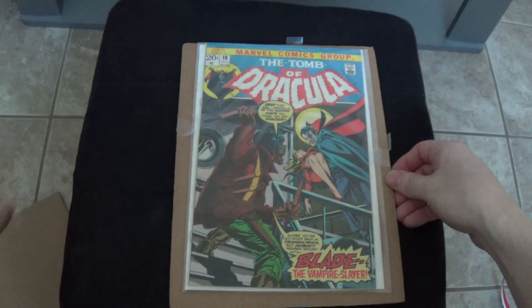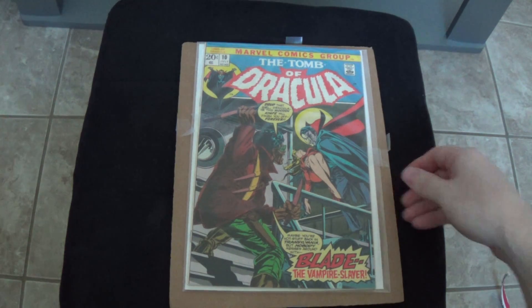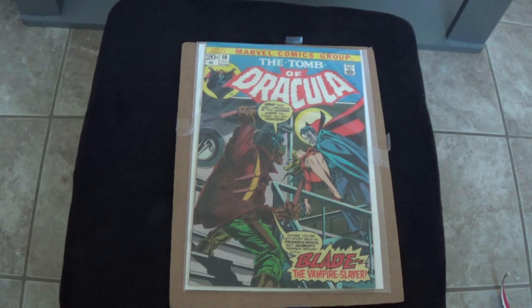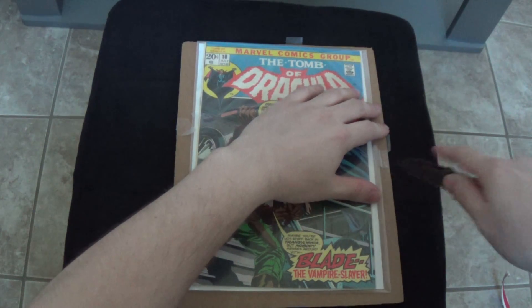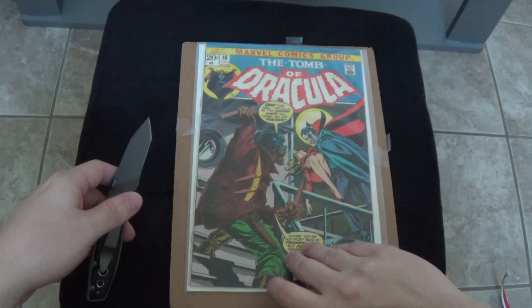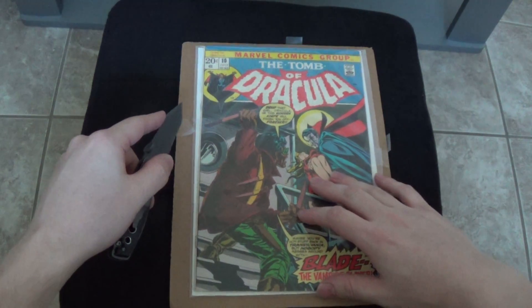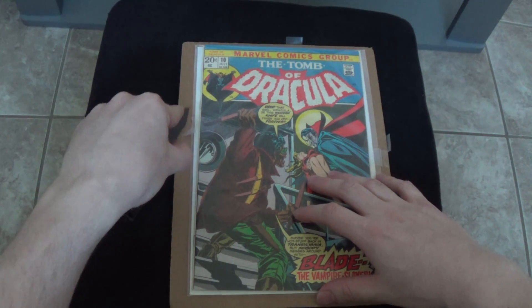Make sure you keep a firm grip so it doesn't slide out of place. Here we go — Tomb of Dracula number 10. This is the first appearance of Blade. See, they didn't tape the bottom or the top, so that's why it slid out of its package a little bit when I opened it.